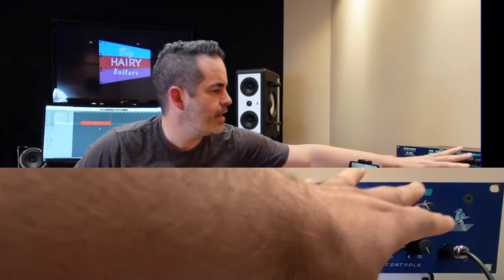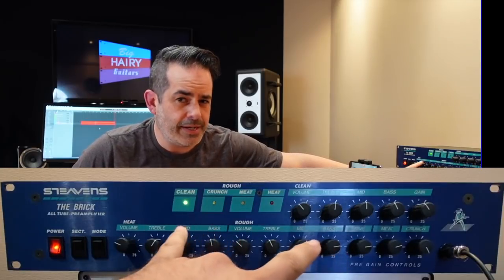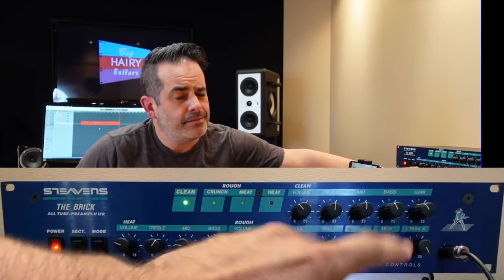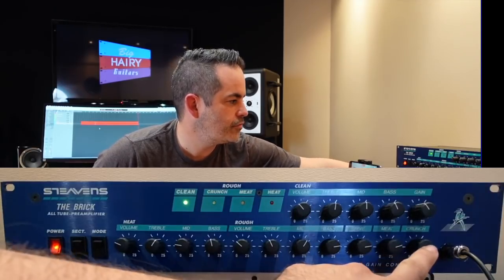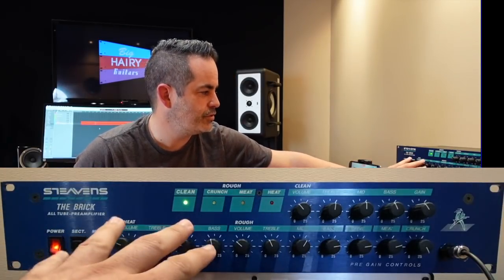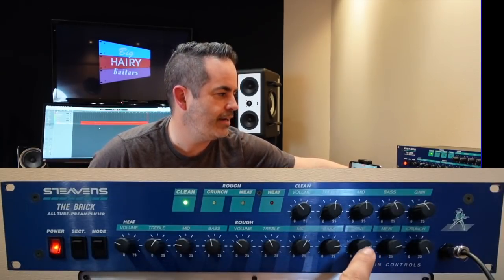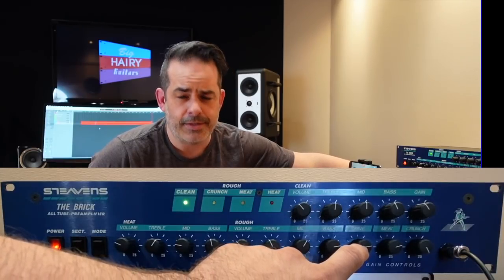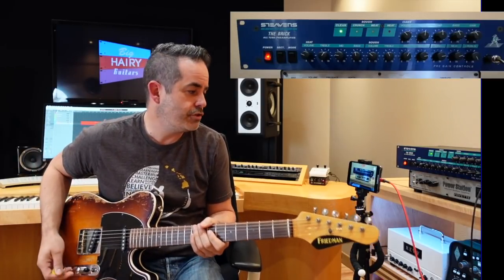The layout's a little weird on this. You've got a complete clean channel, then Rough — which is your in-between crunch. There are sort of two gain modes: Crunch and Meat. And then the highest gain is Heat, over here, except the gain knob for Heat is on the right side and labeled not Heat but Drive. So it's a weird layout; I don't know what's happening there, but I'm sure there was a reason.